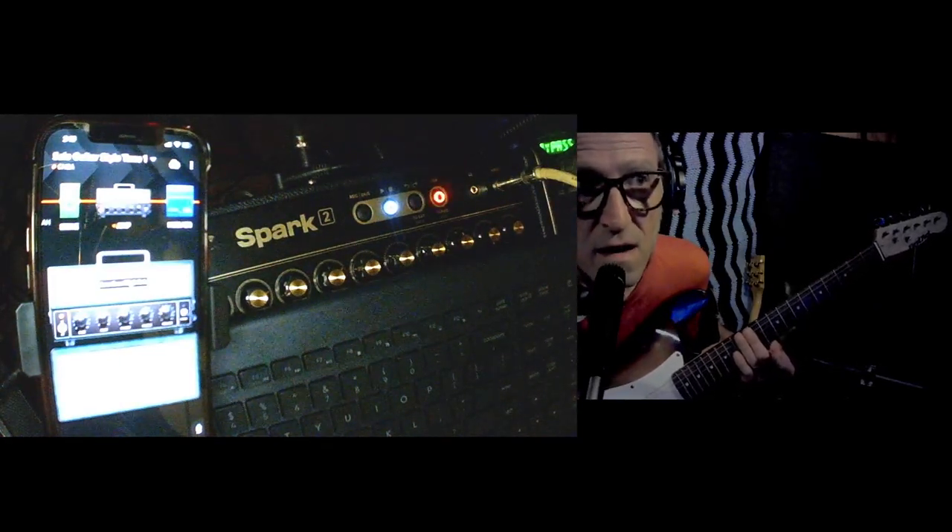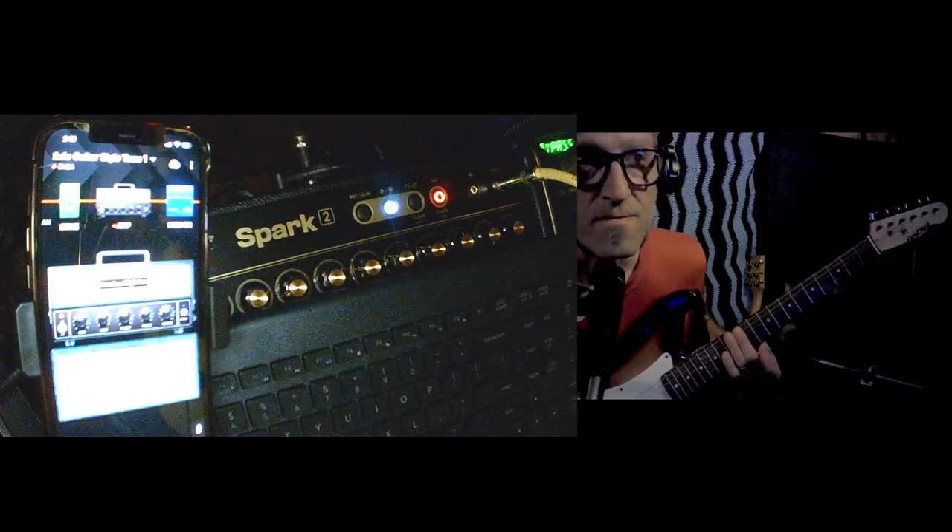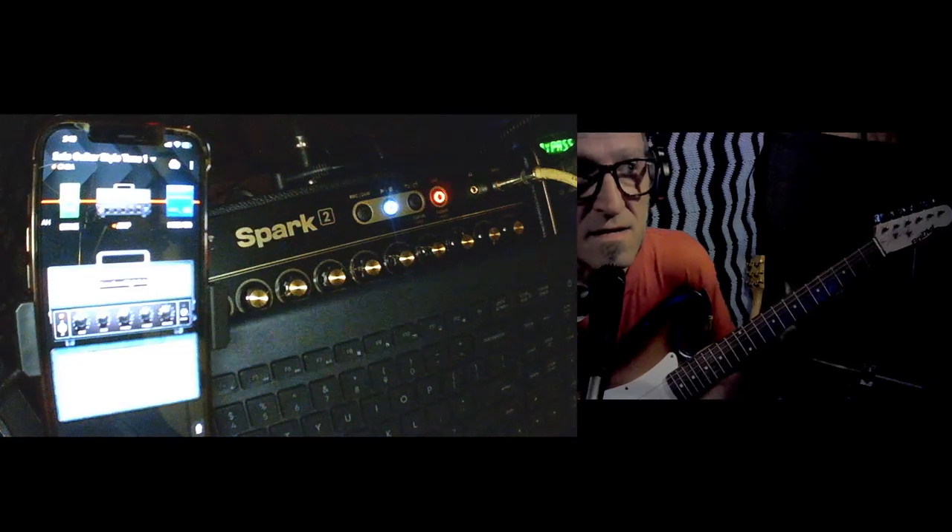What's going on? How's it going? Well, I think I've got to turn this mic down just a little bit. Anyway, how about this? This is the Spark, again.